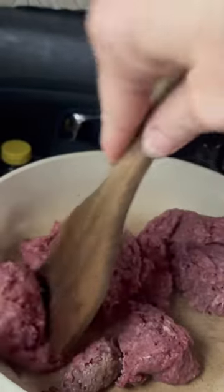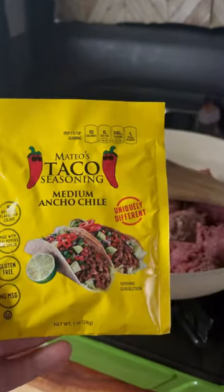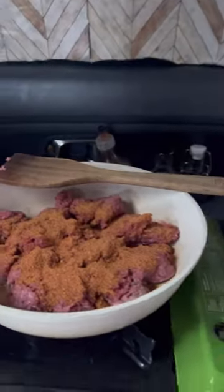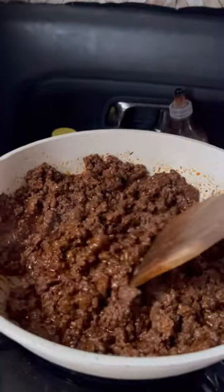Then beef — grass-fed ground beef with this taco seasoning. I just stirred that and cooked it for a little bit in the skillet until it was nice and brown.